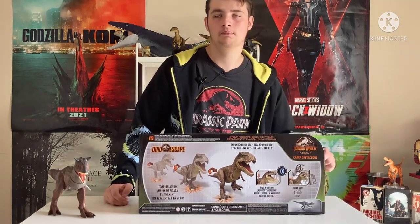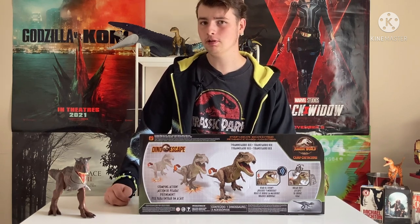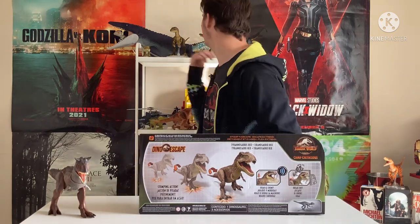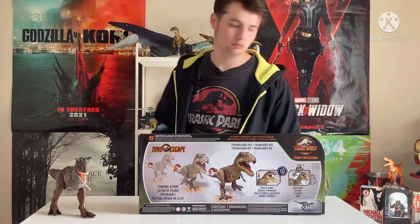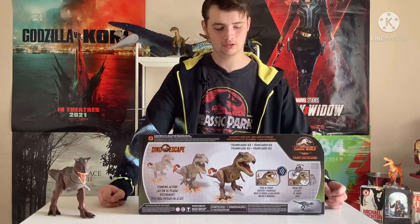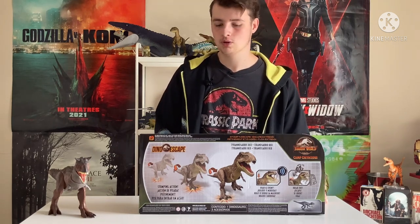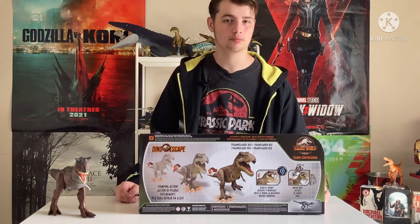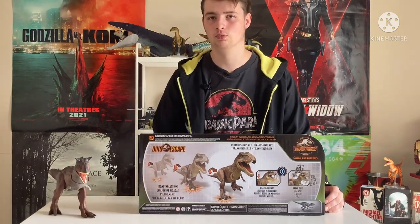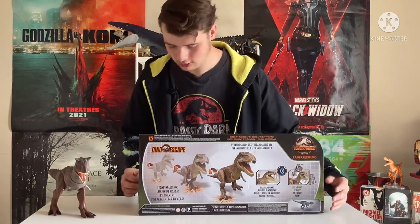I know it's on the Carcharodontosaurus for the Mega Destroyers, as well as the Stegosaurus, I believe, which has one for its tail — correct me if I'm wrong. But all the other ones, including the Baryonyx, the Ankylosaurus, and Serata, they don't have one, which is kind of weird, because many people associate the Dino Escape with this cage feature. Also, the other feature is the stomping feet, which is where it gets part of its title. And that's it for the box, not too much to it.